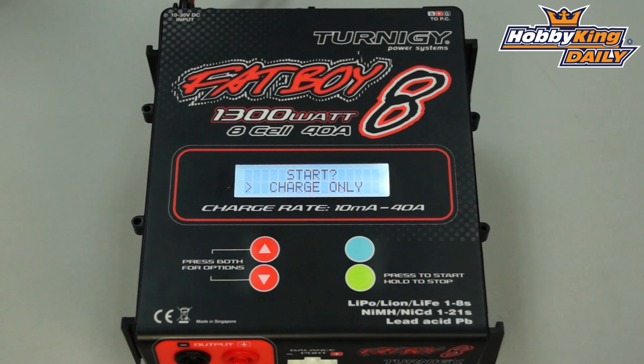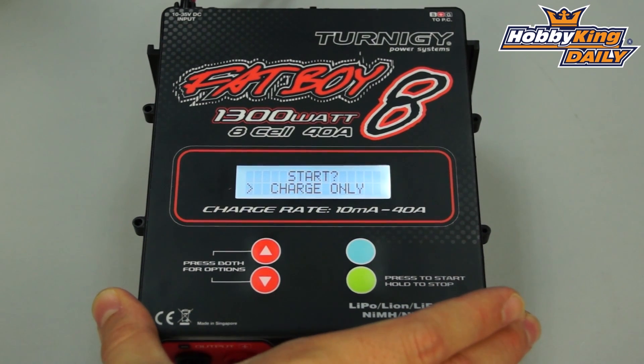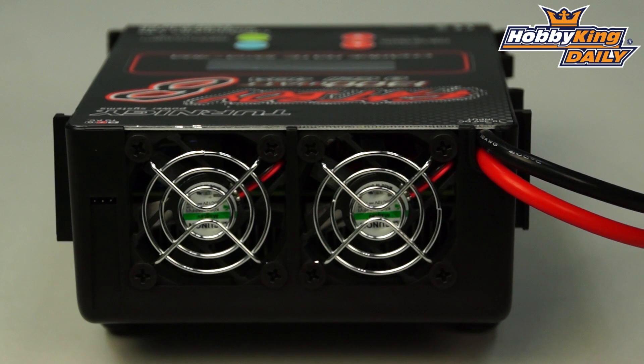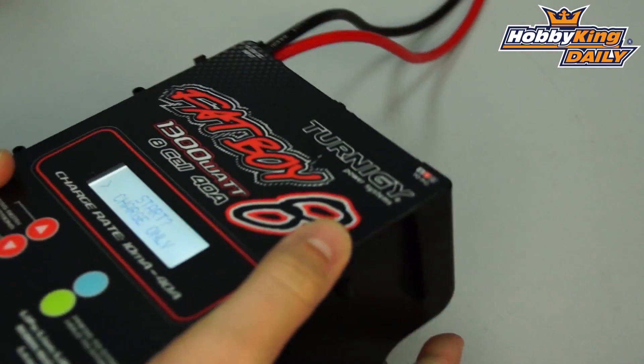It's quite compact — the size is not very large considering the power output. Don't be fooled by that though, because even though it's compact it is still built with cooling in mind. You'll see here we've got dual cooling fans with a huge heat sink built in as well, keeping things cool. The fans are electronically controlled based on temperatures, so they only run when needed.